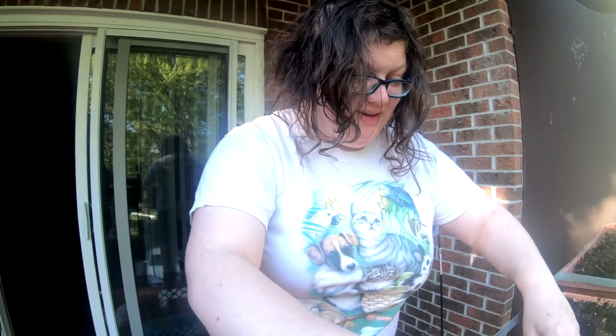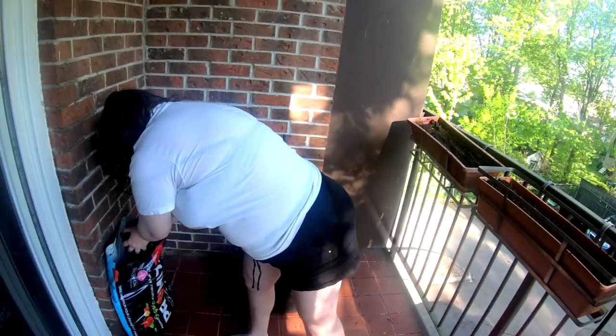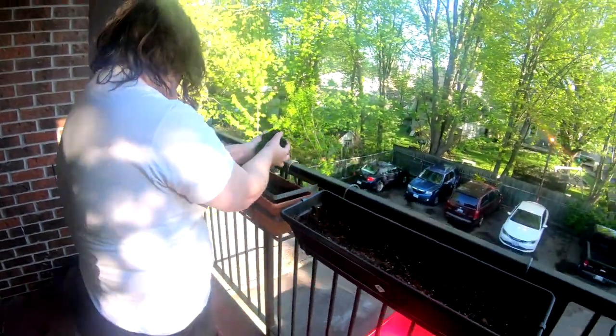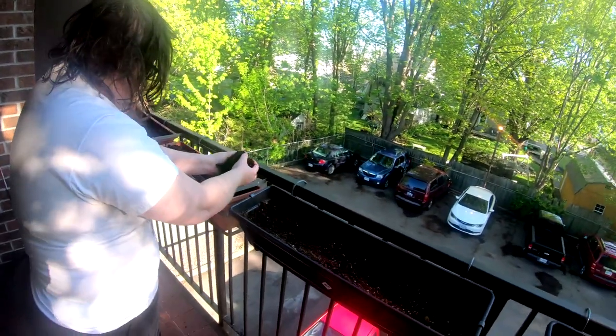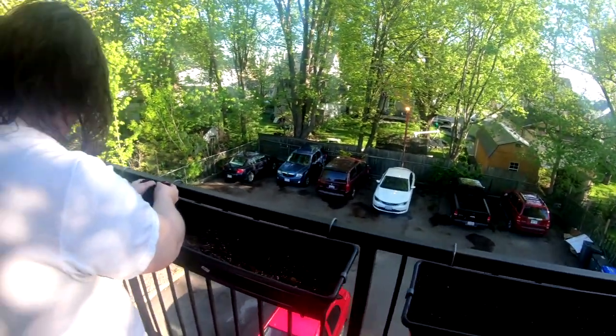Say hi. Hey budget buddies. I'm just organizing some dirt here because we had squirrels digging into it. That's why we made that little thing. So this is the apartment garden for those that want fresh vegetables and stuff like that. This is just a small way of doing this.